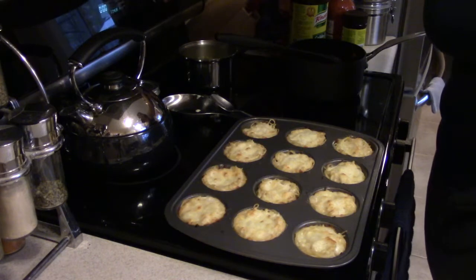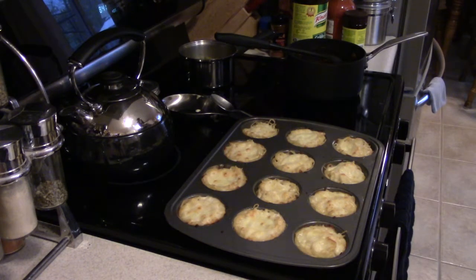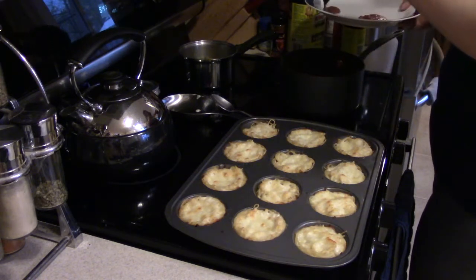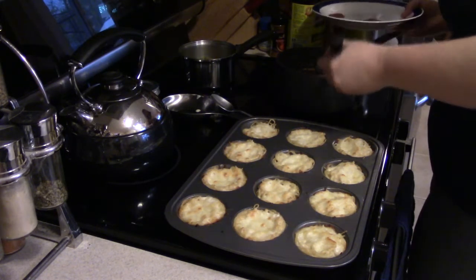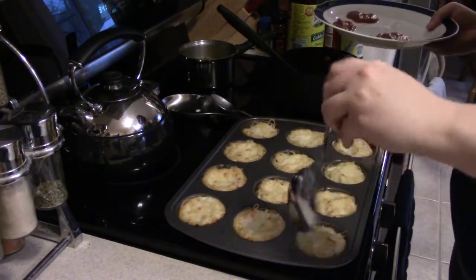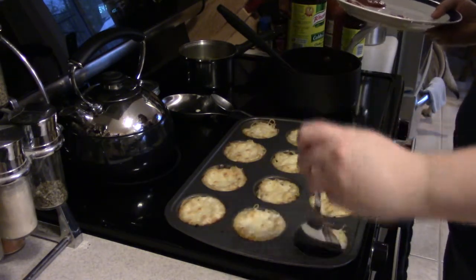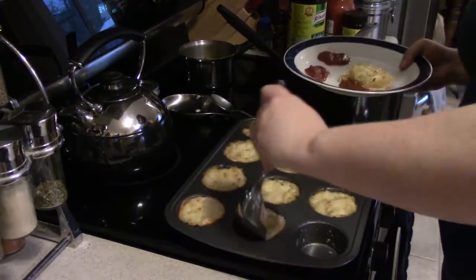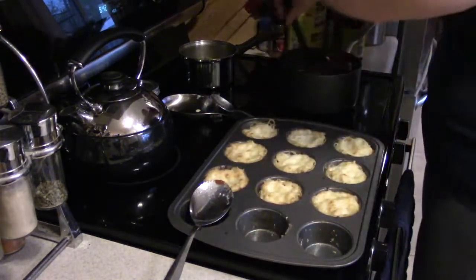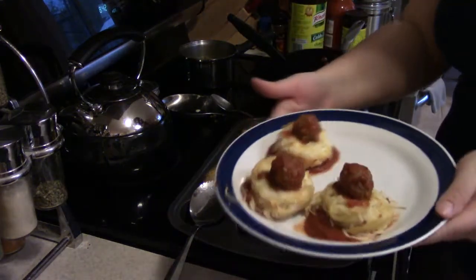I'm going to turn that off and cancel timer two. These are our pasta dudes and I'm going to plate it up — we're each getting three meatballs tonight, living on the wild side. I'm going to do three blobs of tomato sauce and then take a spoon to as gently as possible remove these guys from their muffin wells, place them on top, and try not to completely destroy them in the process. So you've got those three guys there, and then each of them gets a meatball.